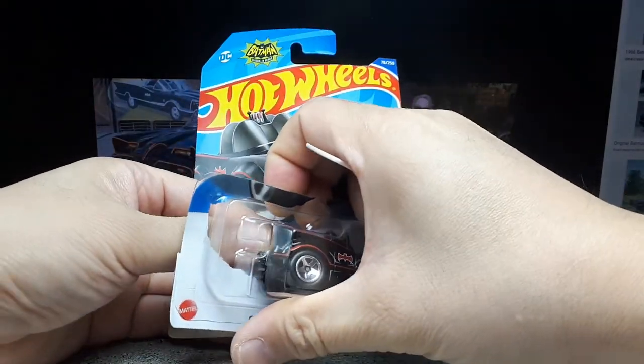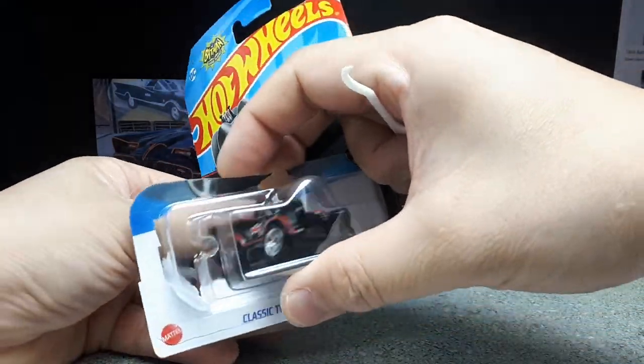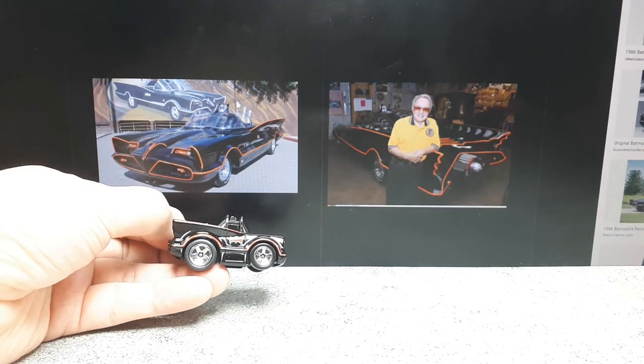I wonder if Asada was the one behind this, because it has his signature Choro Q-esque proportions, I think. Although, it's maybe not as tall as it could be. Tough to say.